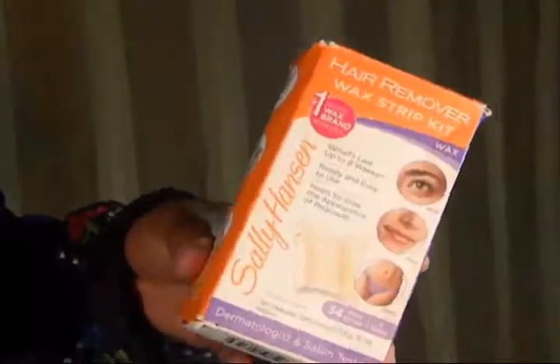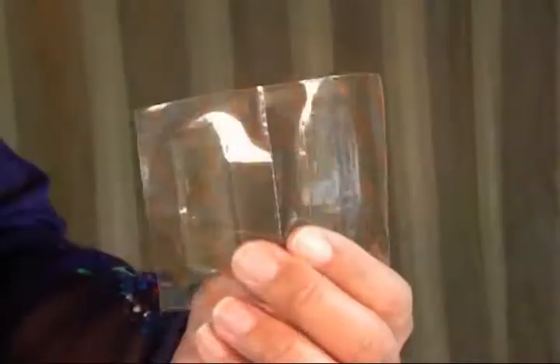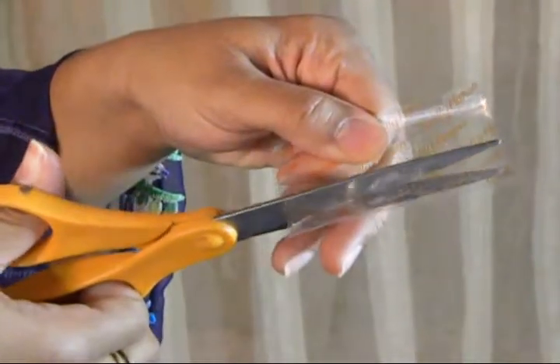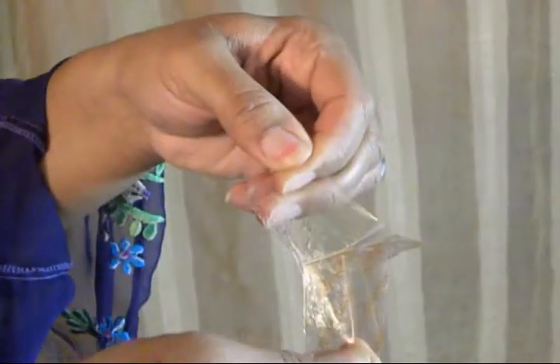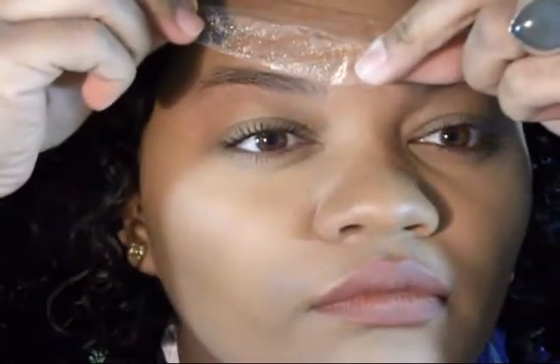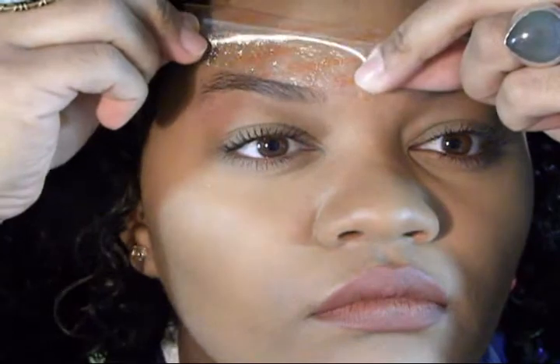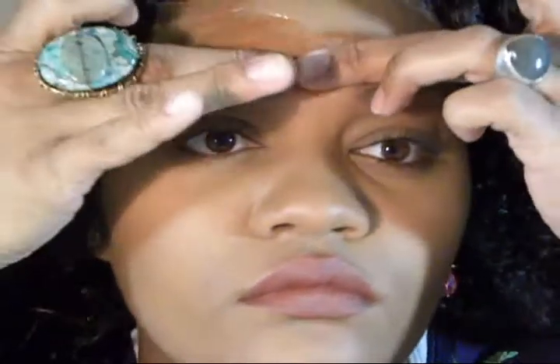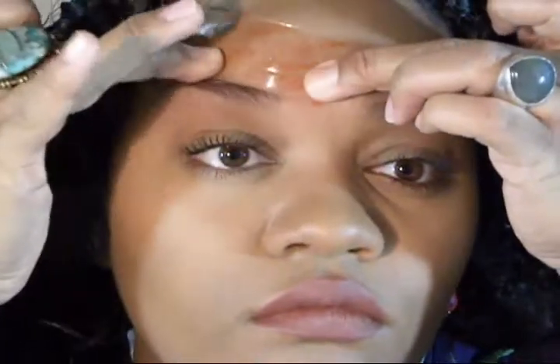Now we're going to go ahead and grab our wax strip kit and just tear them apart. I like to cut the very edge where the wax ends so that I get a perfect straight clean line on the top part of my eyebrows. I'm just placing it right where I want to remove hair, pressing it down and warming it up with the palm of my hand right over it, and then get ready to rip it off.